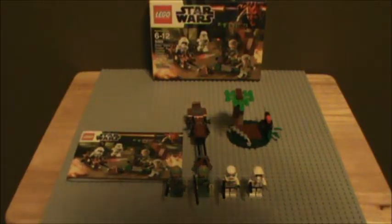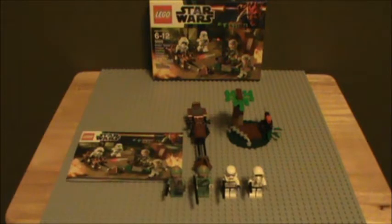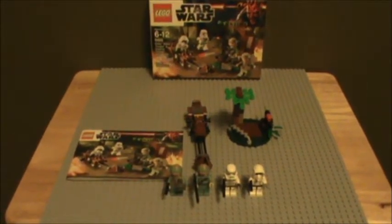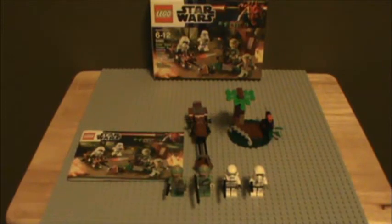Hey guys, this is KidFistiminator, and today I'll be doing another LEGO Star Wars review. Today we're going to be taking a look at the brand new 9489 Endor Rebel Trooper and Imperial Trooper Battle Pack. This set is set number 9489, ages 6 to 12, has 77 pieces, and retails for $13 US. You get four minifigures, just like with all the other winner sets, and it's a very nice set — it's what you expect from a battle pack, and it's pretty good.